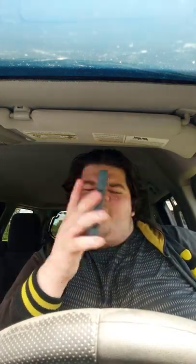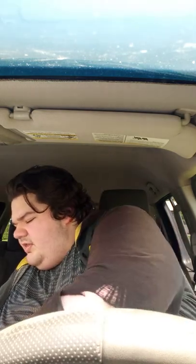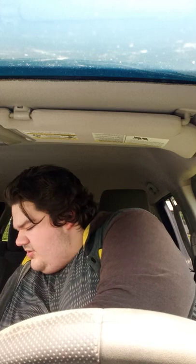Yeah, we just got to unbox the Call of Duty Mario Warfare on the Nintendo 3DS. Pretty damn excited to play it. I've played a Call of Duty game in years. So this one, I think I'm checking out what it is, but let's just see what it is.